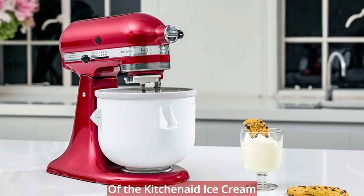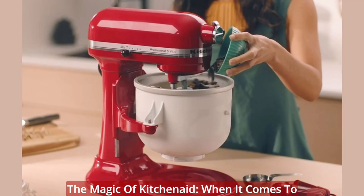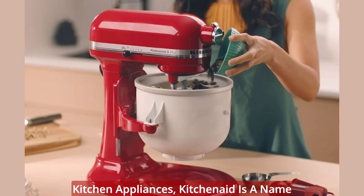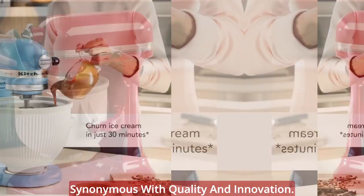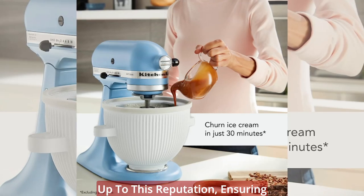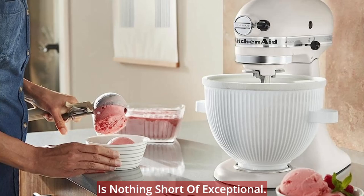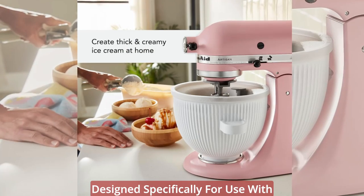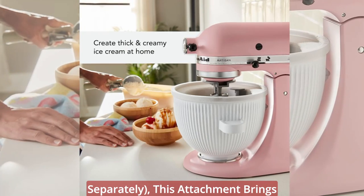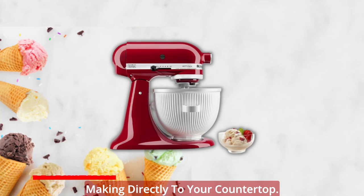Here are the key features of the KitchenAid Ice Cream Maker Stand Mixer Attachment. When it comes to kitchen appliances, KitchenAid is a name synonymous with quality and innovation. The Ice Cream Maker Attachment lives up to this reputation, ensuring that every frozen creation you make is nothing short of exceptional. Designed specifically for use with the KitchenAid Stand Mixer, this attachment brings the power of professional ice cream making directly to your countertop.